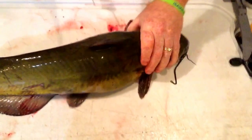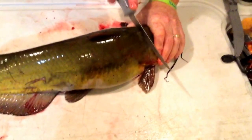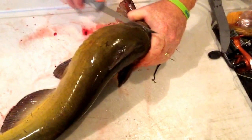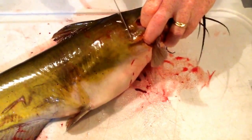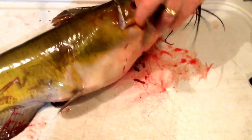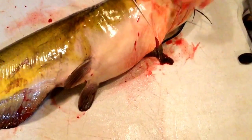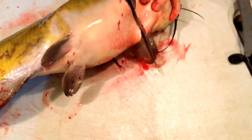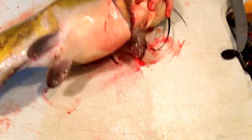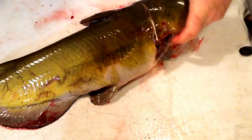You're going to start here behind the head. You're going to just cut all the way around the fish here, getting just the skin. Go all the way around. Usually try not to get too much into the guts.